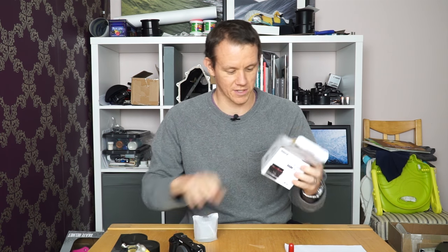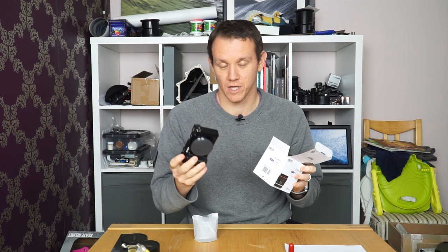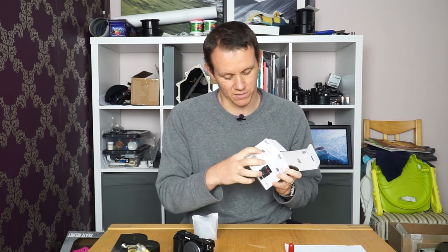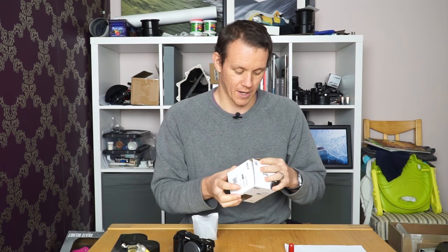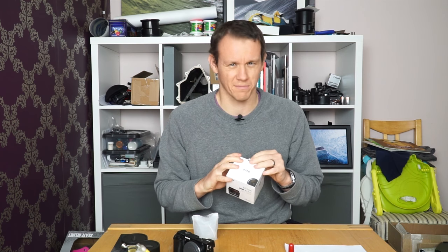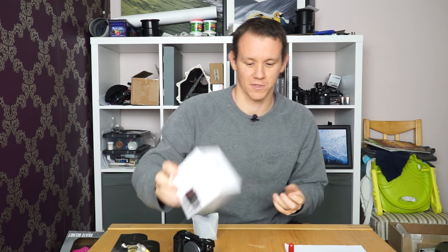The box says APS-C, which is the sensor size for the Sony E-mount — though they also do the Micro Four Thirds version, which is a bit smaller. I even saw on Amazon.com a listing for the Nikon 1 mount system, which is even smaller again. So apparently they do offer that mount as well, though there was only one listing.